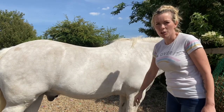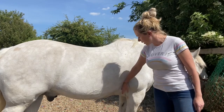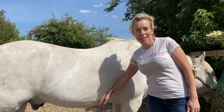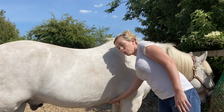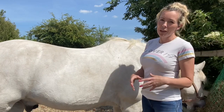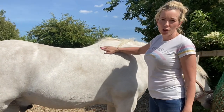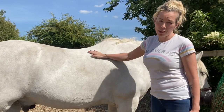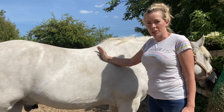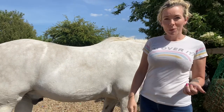We can see down here that his most narrow point is definitely more here in his elbow, and that means the girth is going to naturally get sucked up to the narrower part of his body — it's going to gravitate towards the narrowest part of him. And when that happens it's going to try and pull the saddle forward over his shoulder. He's got a big shoulder — we don't want to be sitting on this shoulder, we need the saddle to sit behind it.